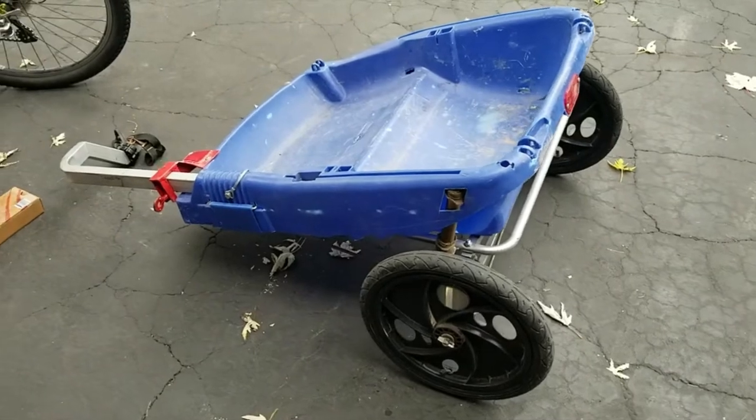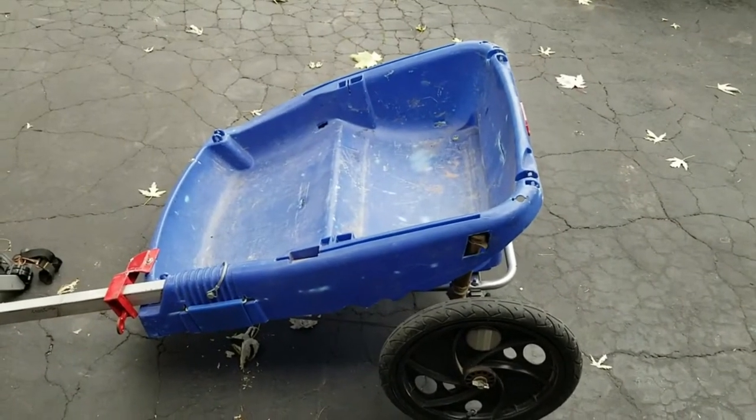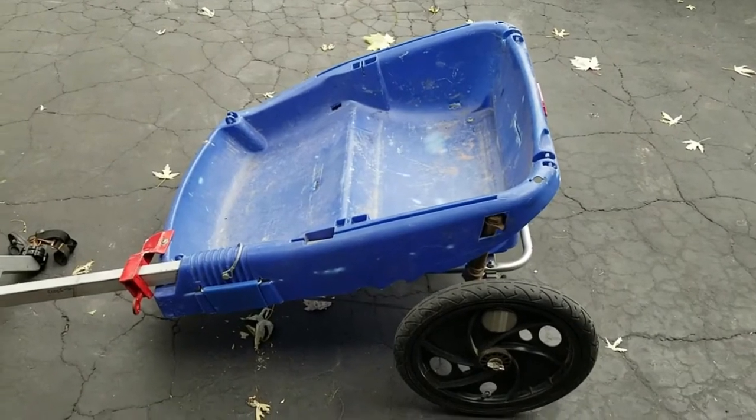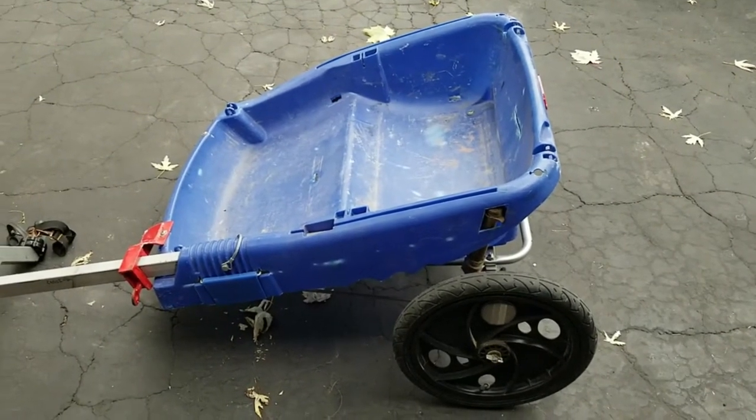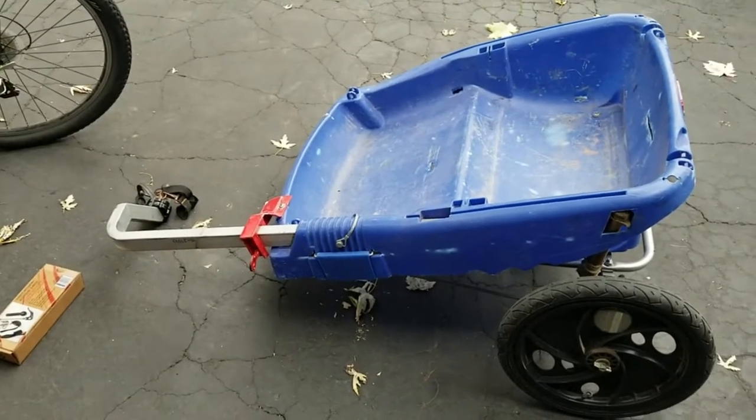Hi, Bill here. I figured I'd show you how to make yourself a nice utility trailer out of a junkyard, side of the road pickup — a little kids' recycled bike trailer. These are all over the place, at least when I drive around on trash day.